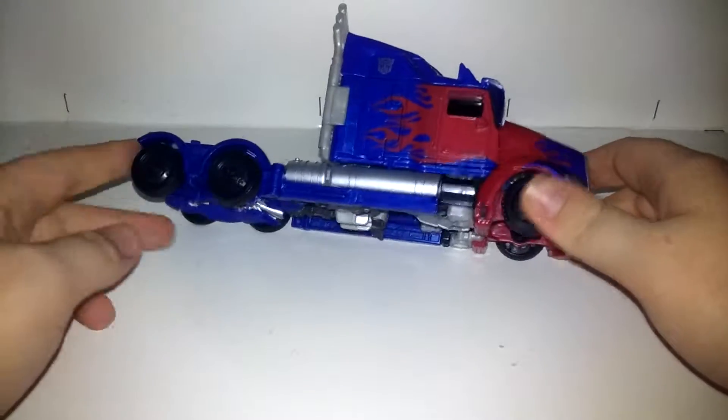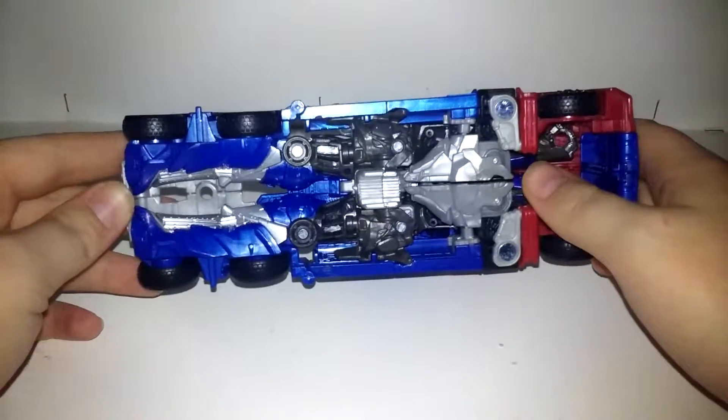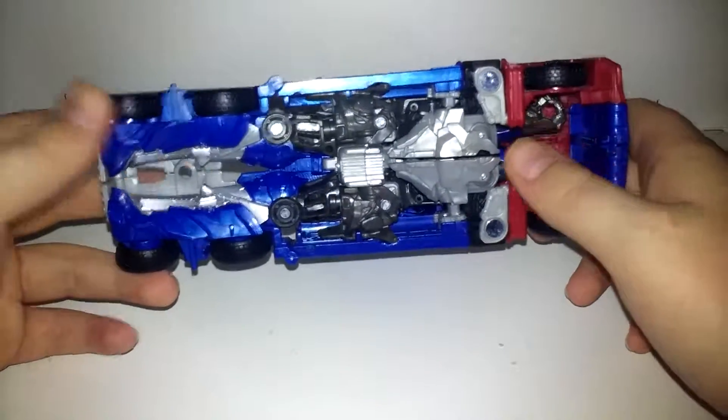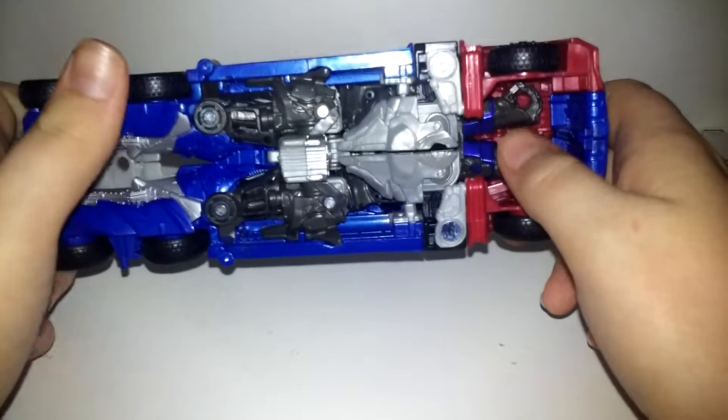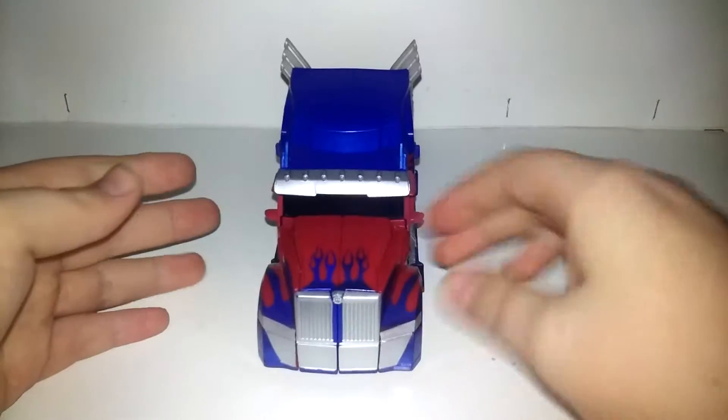He has got plastic tires, and really, if you're not looking at it, the only thing on the bottom that looks like Robot is his feet and his hands, and that's it. It's a very good figure. Rolls as rolling things should.